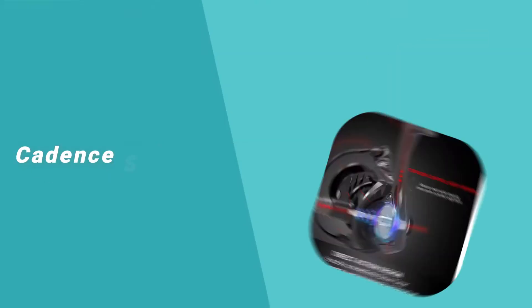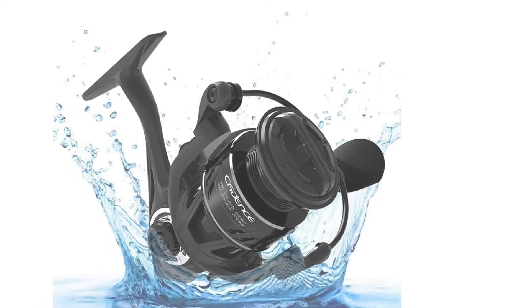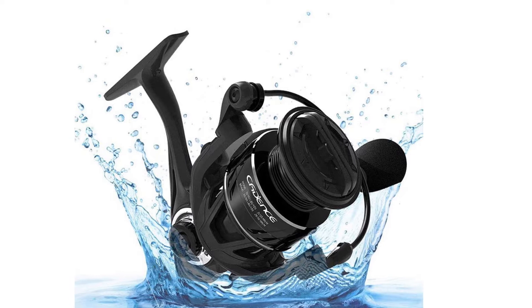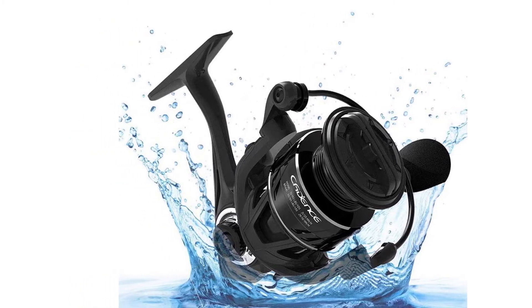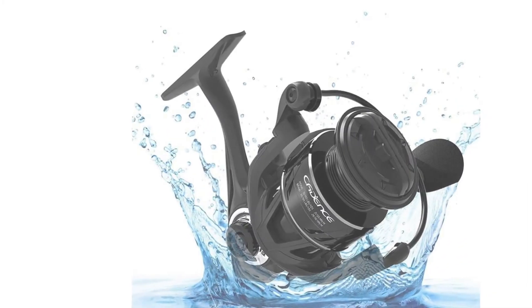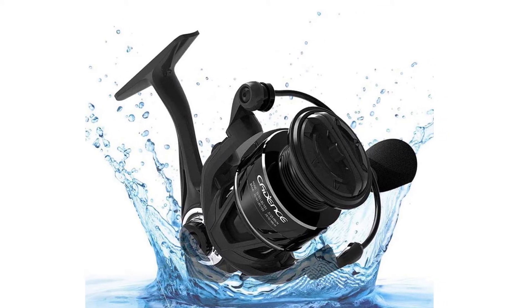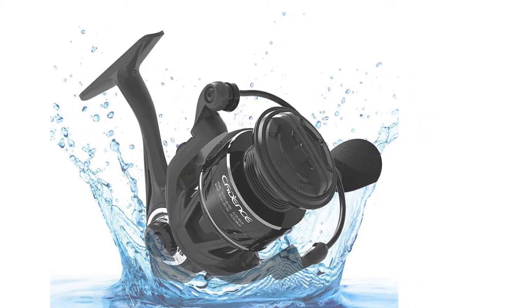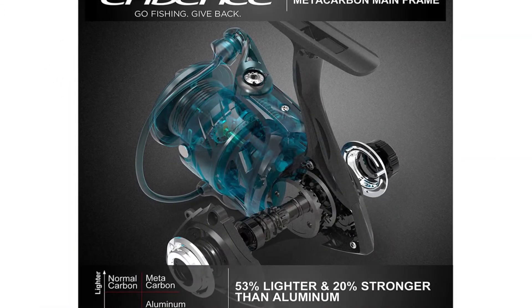Number 4: Cadence Spinning Reel. The Cadence Fishing Reels offer high-performance premium features at an unbeatable value. This ultralight reel is built with a high-concentration metacarbon mainframe that is 53% lighter and 20% stronger than aluminum. It comes with a machined aluminum spool that is strong and robust, keeping a steady outgoing line. It has an ergonomic EVA handle that provides comfort while not adding much weight.